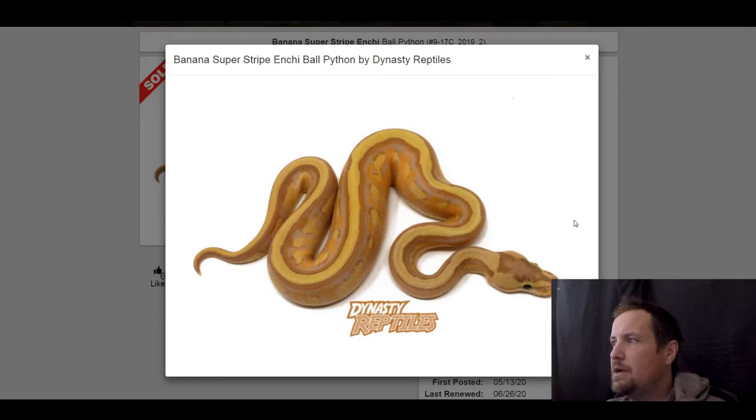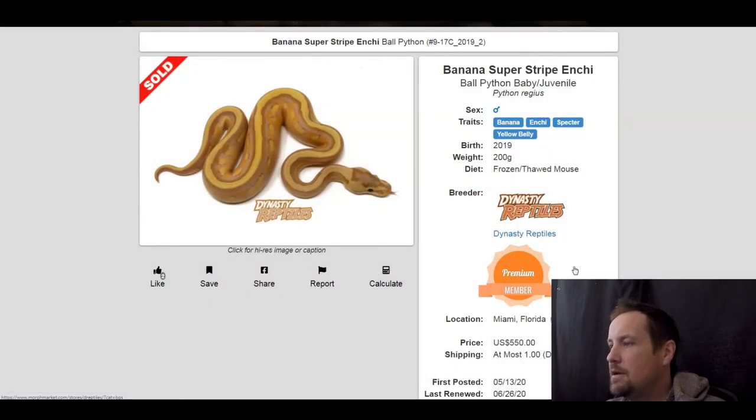Next one is a banana enchi spectre yellow belly. There's a lot of variability to these — the pixelated patterns on the side are really neat. This one sold for $550.